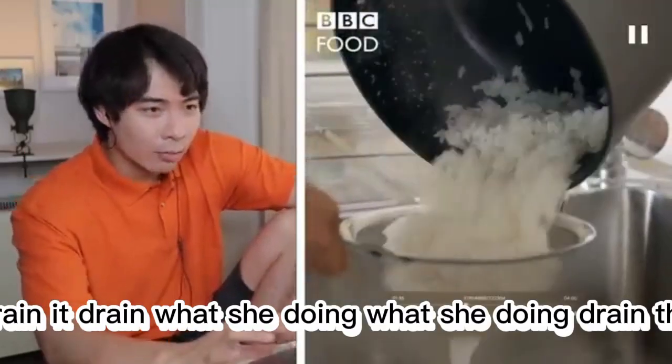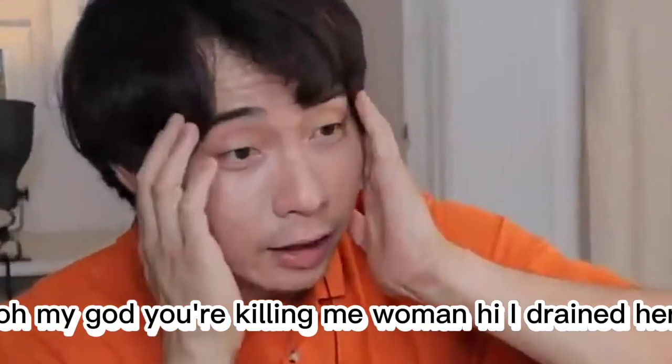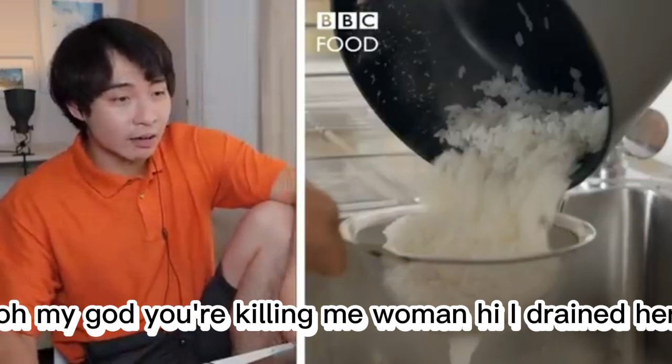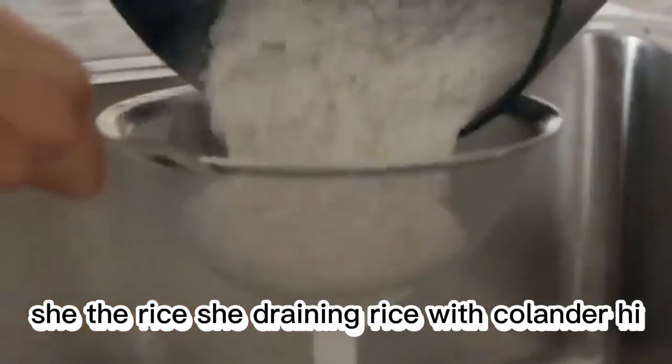Drain it. What's she doing? What's she doing? Oh my God. You killing me, woman. Haiya, drain the— she— the rice. She draining rice with colander.